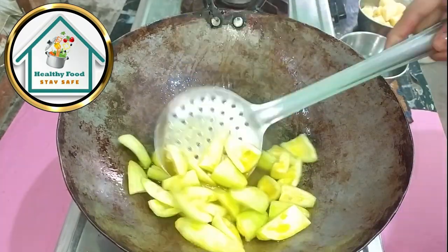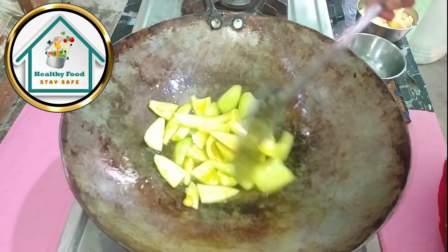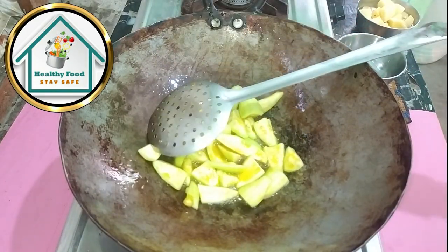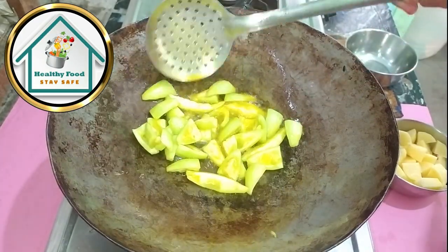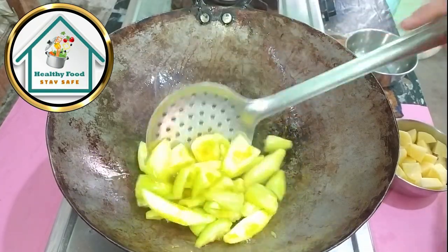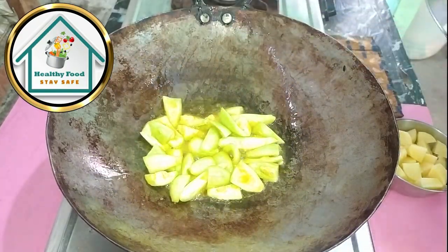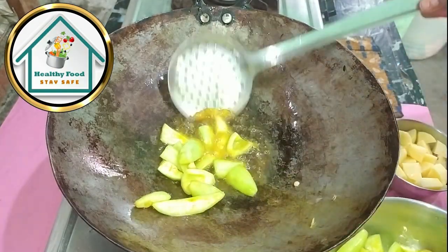We will also cut parwal, because we will not make parwal whole. We will add parwal and we will add 2 spoons of oil. Sorry guys, because our parwal is not great — in the morning we had to fry them for the kids, and after that we had to record the video. That is why we had to make this recipe.